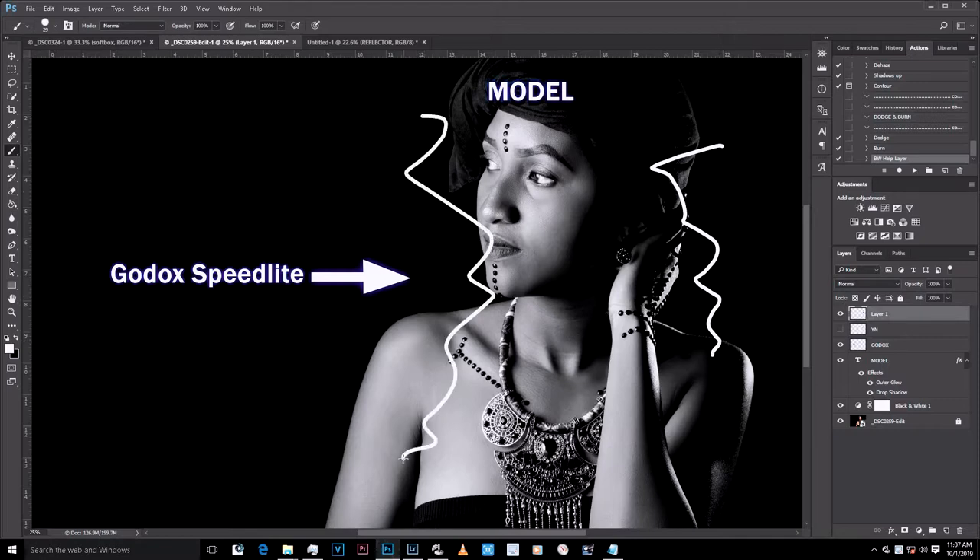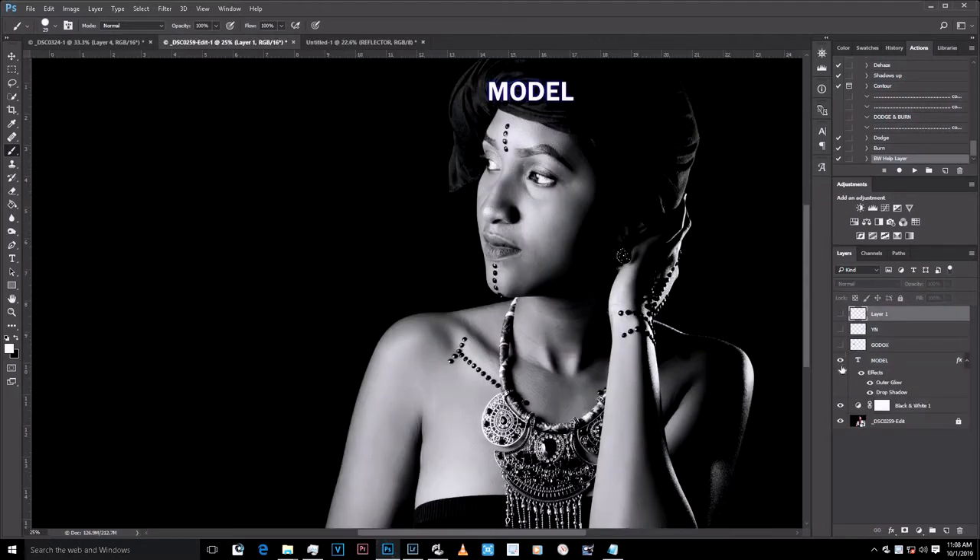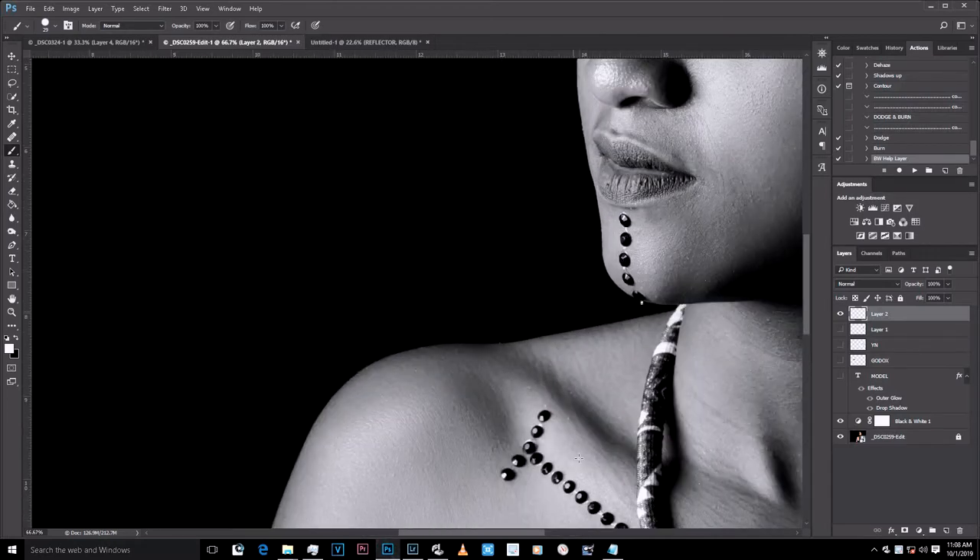This is the Yongnuo light and this is the Godox light. The Yongnuo power was at one over sixteen, and the Godox was at one over four. I'm trying to keep this video short so it won't be confusing. Sometimes you feel like this is difficult to replicate, but it's actually easy.